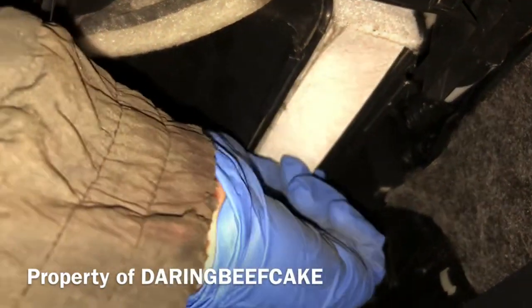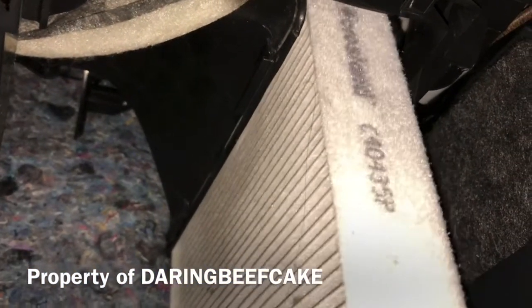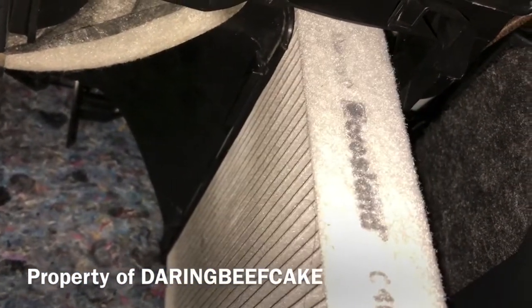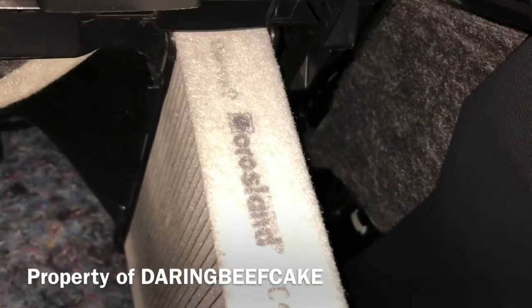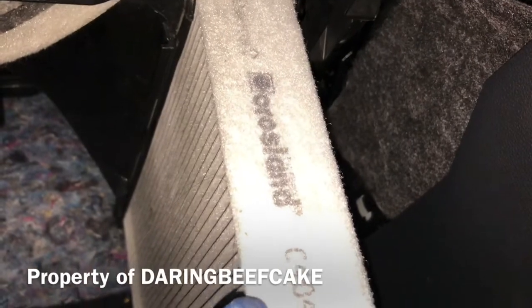Obviously you just need to pull it out and get the new one in. This particular one — the make is Crossland, part number C40435P.